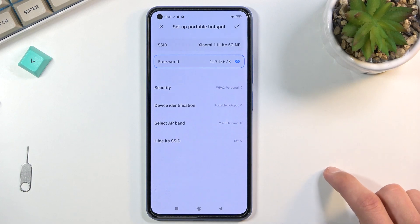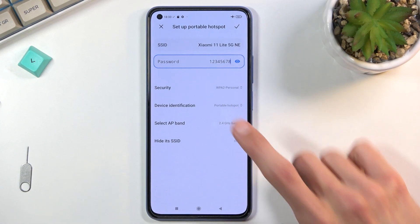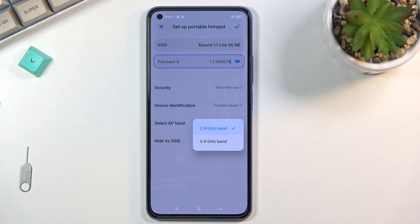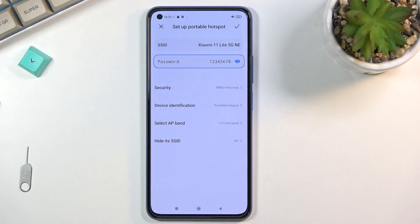The AP band allows you to choose 5 GHz. The benefit of switching to 5 GHz is that the hotspot connection would be faster and more stable. The downside is not every device will support it, since 5 GHz is a newer technology compared to 2.4 GHz. Devices released around 2015–2017 may or may not support it.